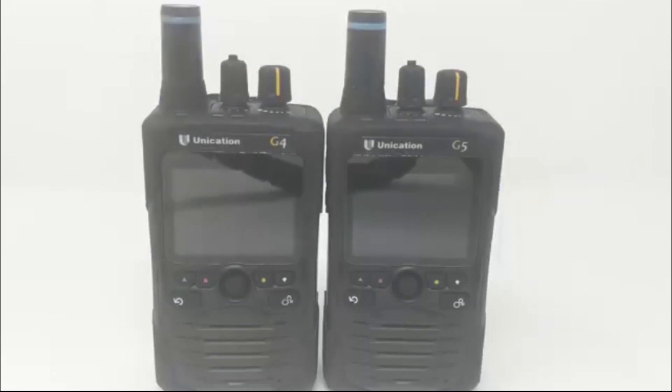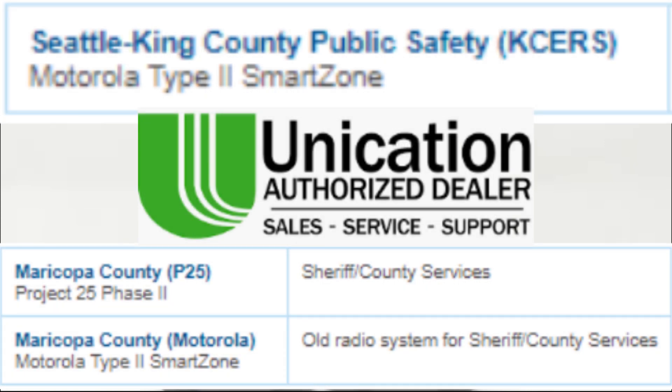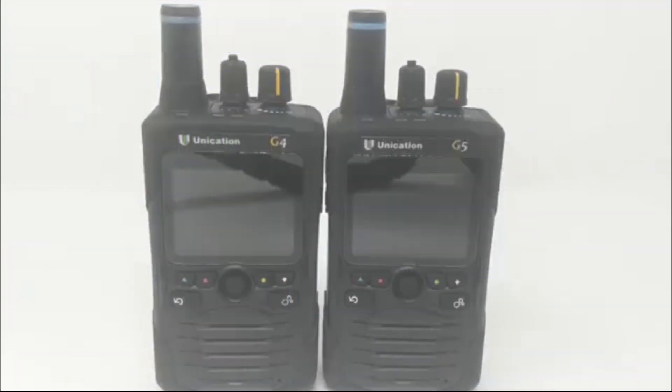These pagers are not compatible with smart zone or smart net systems such as Motorola, the most widely used of these systems. Most are switched over to P25 phase 1 or phase 2 trunking, but if you are on a Motorola system, this pager isn't going to work for you, at least at this time.